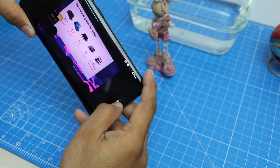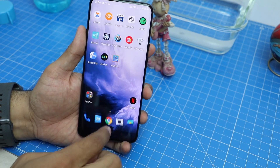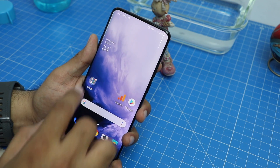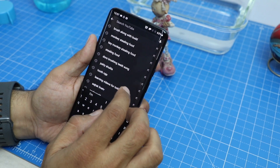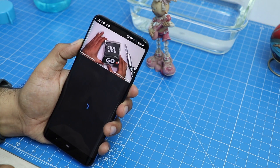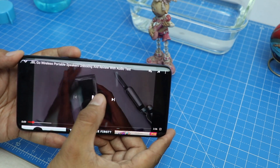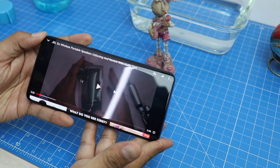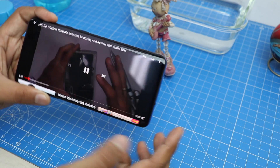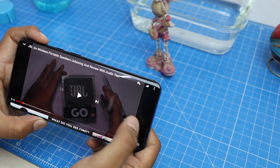The phone is not at all affected by the water. The touch response is absolutely perfect — it is responding fairly well and there's no issue when it comes to touch or taking pictures. Now let's play a video on YouTube and find out how the speakers are faring. In my honest opinion, I don't see any degradation in terms of speaker volume. The dual stereo speakers on the OnePlus 7 Pro — one on top and one on the bottom — are both sounding as normal as they were before submerging this phone for five minutes underwater.